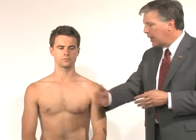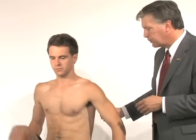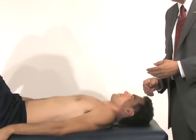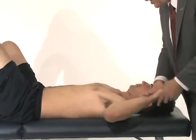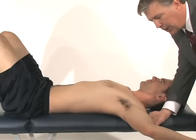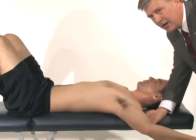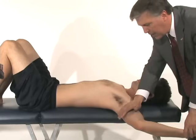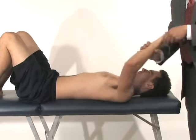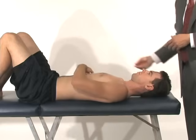The last SLAP examination was developed by Frank Jobe, who worked with the Los Angeles Dodgers for many years. It's called the Jobe relocation test. With the patient lying on their back, we put the baseball player in an abducted, externally rotated position. For a SLAP tear, this position will exacerbate pain — not instability. They'll say it hurts, and then as I relocate the shoulder backwards, the pain will go away. If that is the case, that would be another finding consistent with a SLAP tear.